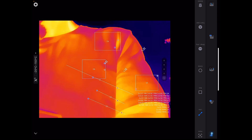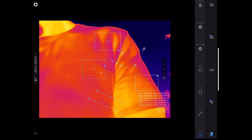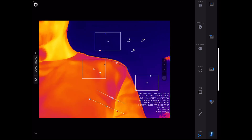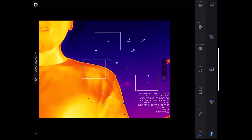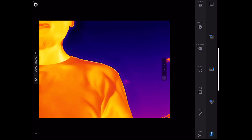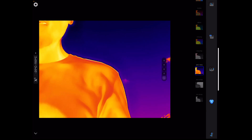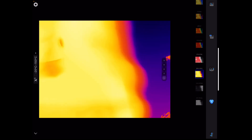So you can have three lines, three boxes, and three points — that's pretty sweet. Then moving on to color palettes: that's the standard view, and I always love Iron Red. You can just choose whatever palette you want; I'm going to stick with Iron Red.